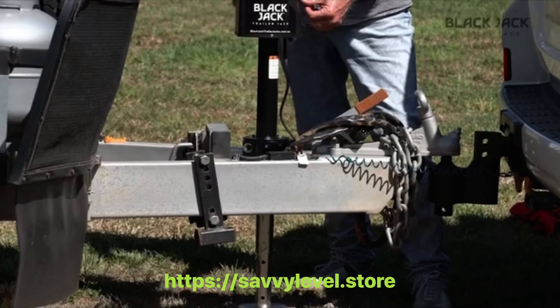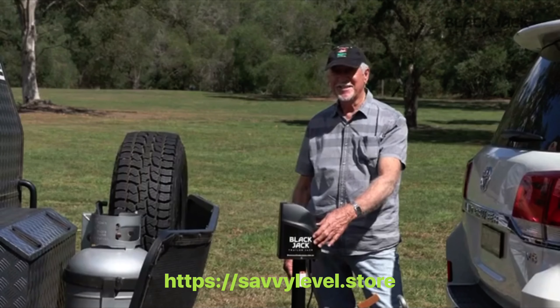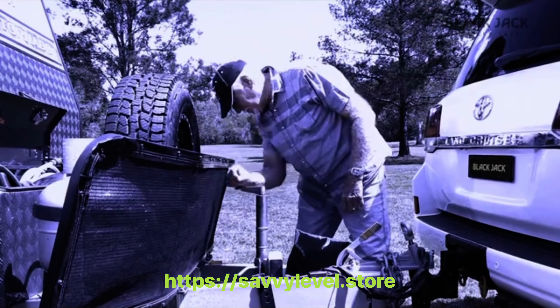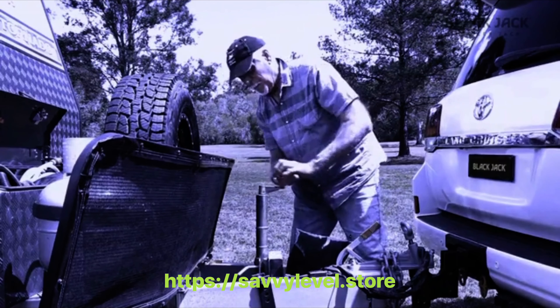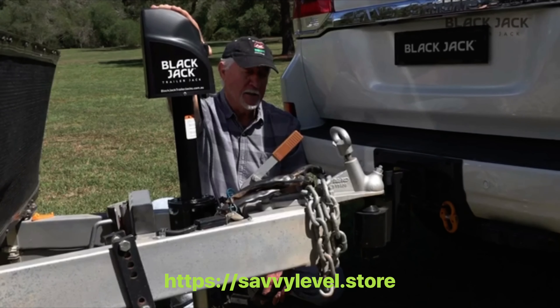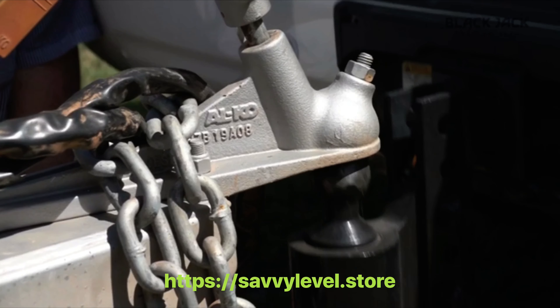The Blackjack electric trailer jack saves you time and energy with no more strenuous turning or bending associated with operating older conventional jockey wheels. The Blackjack trailer jack quickly lowers and raises your trailer with the press of a button for perfect coupling and decoupling every time.